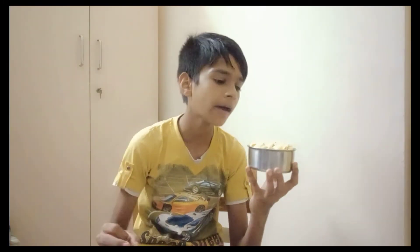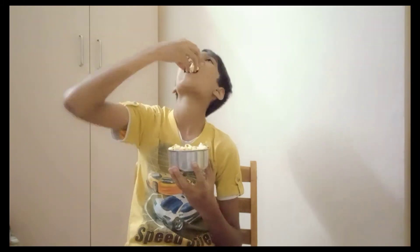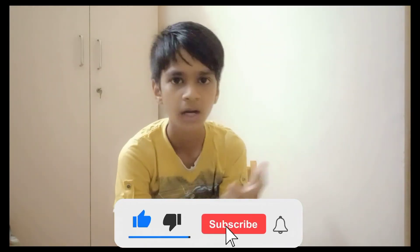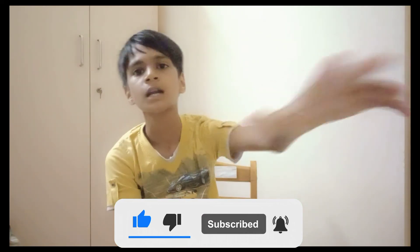Okay guys, this video is done. If you like, share, and subscribe — if you like the video you will get a notification. See you in the next video. I am signing off, VJ.